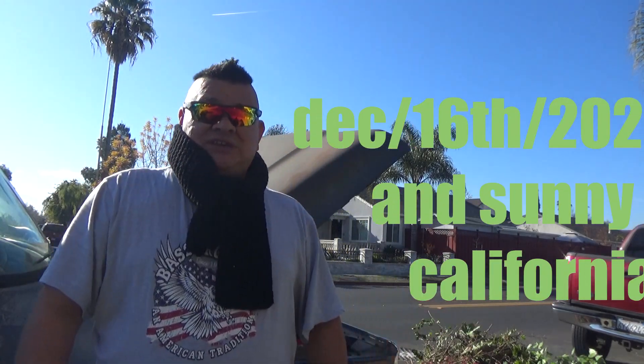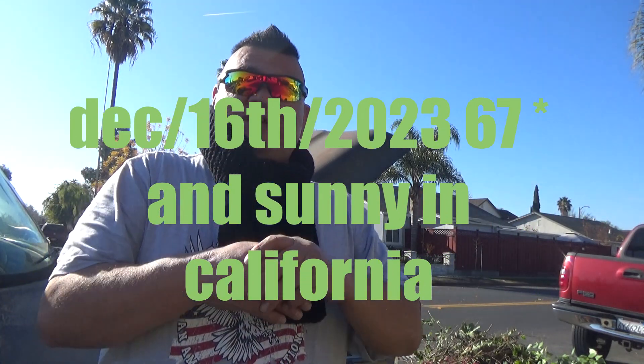Merry Christmas and Happy New Year! Bullish for Life here, and we're back on the F-250 again. Things have happened since March of this year after my birthday and when I purchased the vehicle.